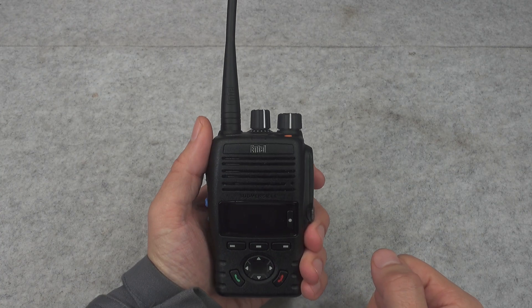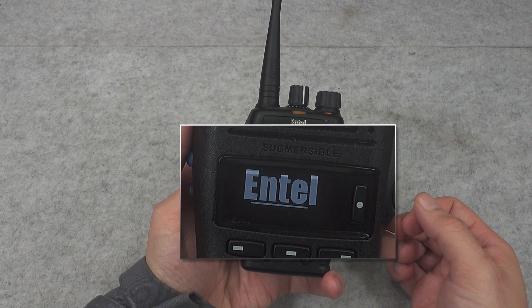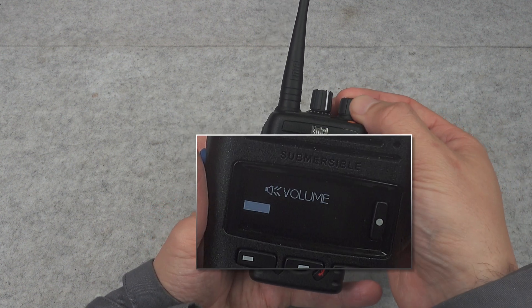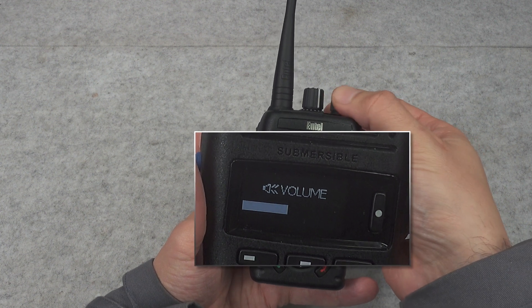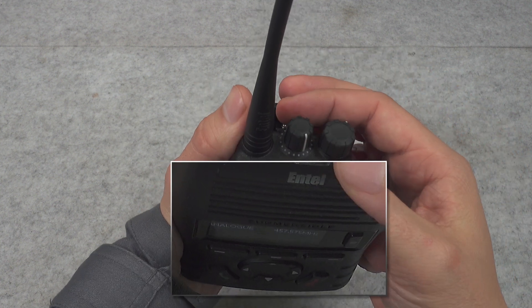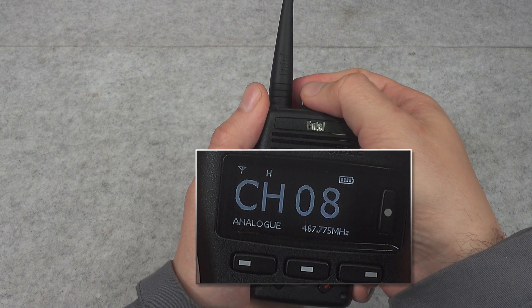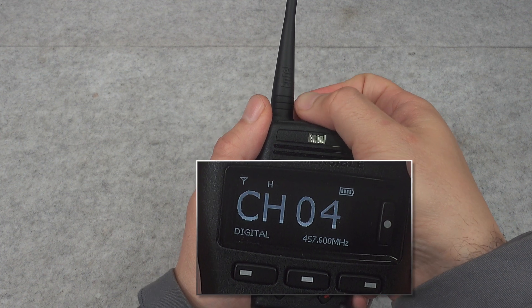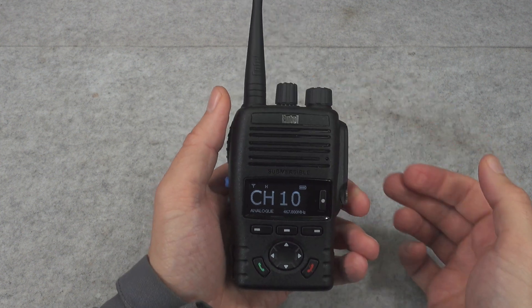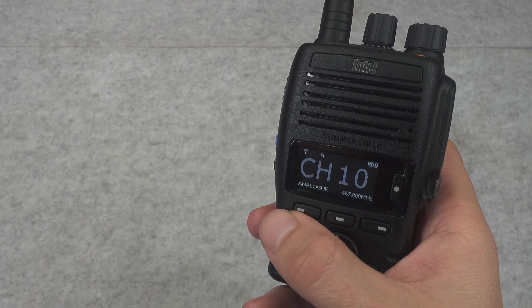Now it's time to turn on our radio and we are going to be using the volume key. As you can see we've got our beautiful logo, we've got a melody, and here our radio boots up. As you can see, while I'm changing the volume adjustment we've got it on our screen. Since we've got a 360-degree selector, let's take a look at how many channels we've got programmed — as you can see we are going around, so most likely you will have the ability to program more than 16 in one zone.